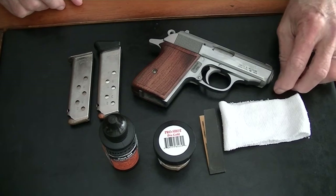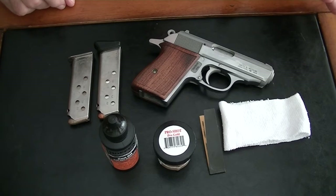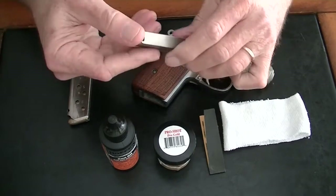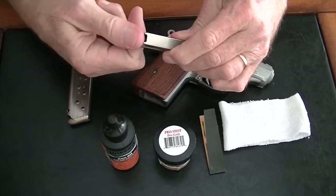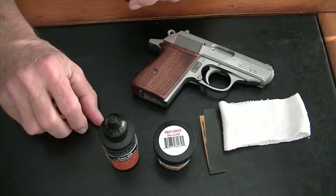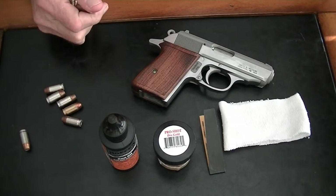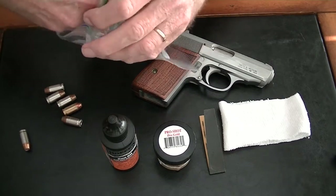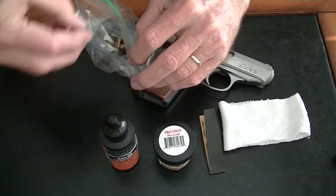Meanwhile, we need to get the PPK ready to go into winter storage, and I want to show you today how I'm going to do that. First of all, we've got our magazines. We're going to unload those and put these rounds in a little plastic bag to reuse next spring.